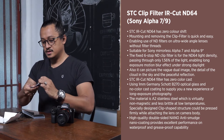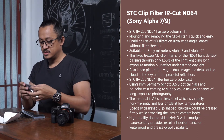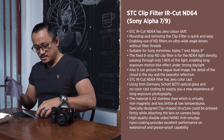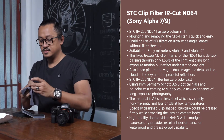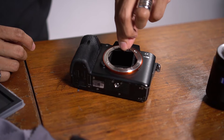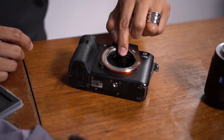Let's take this cloth here and make sure that this is nice and clean. And now let's put the STC clip filter ND64 for Sony full-frame cameras. I'm gonna lay this down — this is going against everything that I actually do. It's kind of scary because this is a Sony a7S II and you're gonna just drop it in there, and as you can see I got it in and that's it.